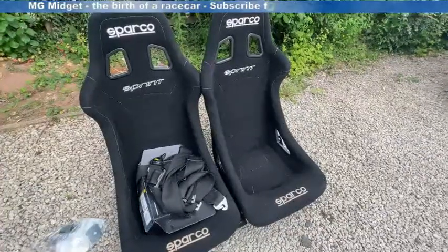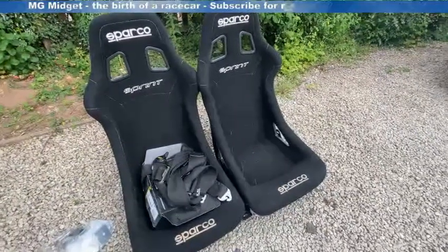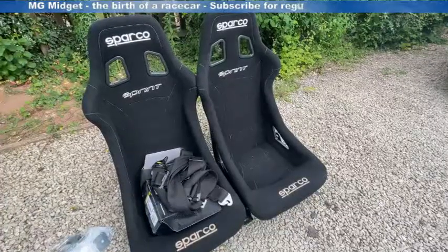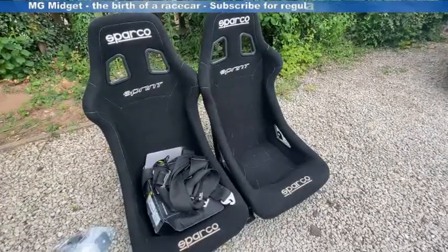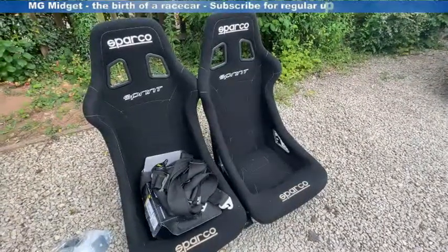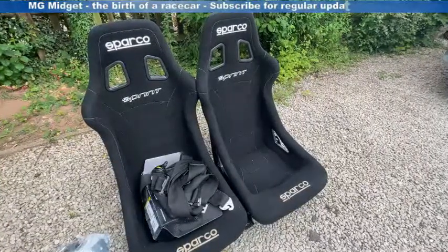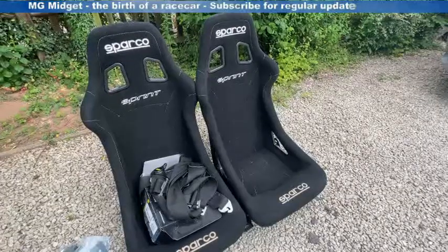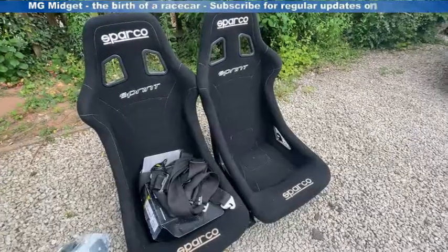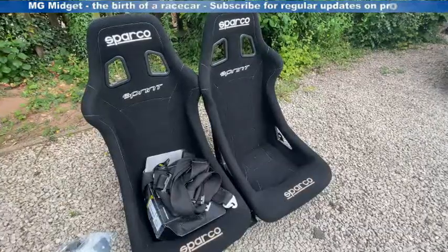The seats I'm going to be using are Sparco Sprint 5 seats. Having a look at the forums there seem to be a few options on seats that will fit into an MG Midget. The Sprint 5s came out quite favourably in the reviews and I like the styling, so I'm going with those. If I had a bigger budget the Tillett seats get extremely good reviews and are lightweight too — that's an added benefit — but they tend to be more pricey and very few come available secondhand, so I'm not going to be using those as first choice this time around.